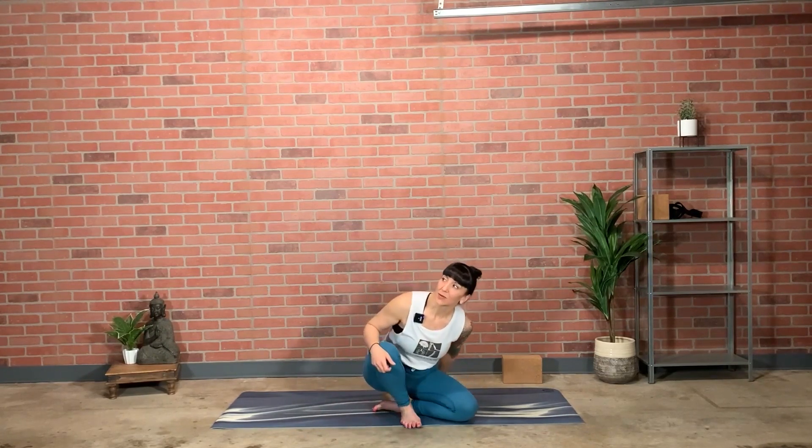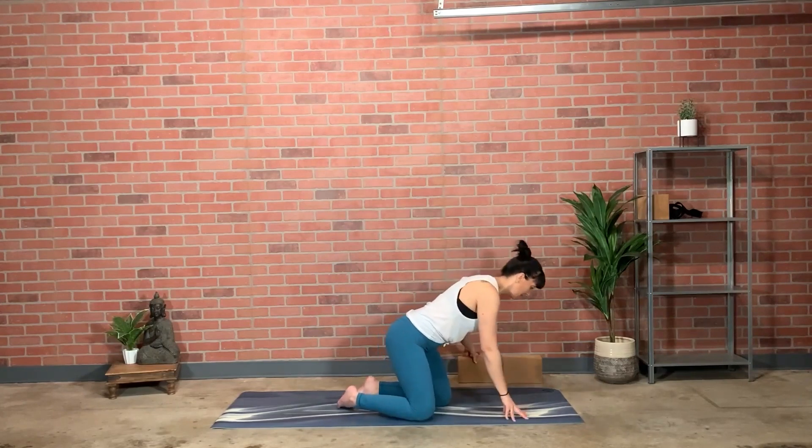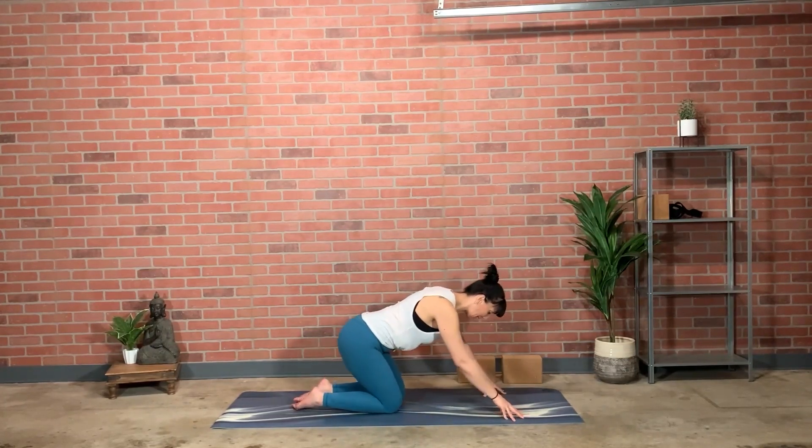Bow the head towards the hands in this gesture of humility. Release the hands, allow the eyes to open and the chin to raise. Come into child's pose, moving props off to the side, situating your hips back.